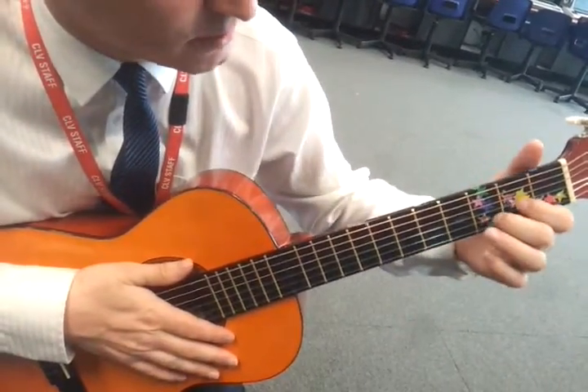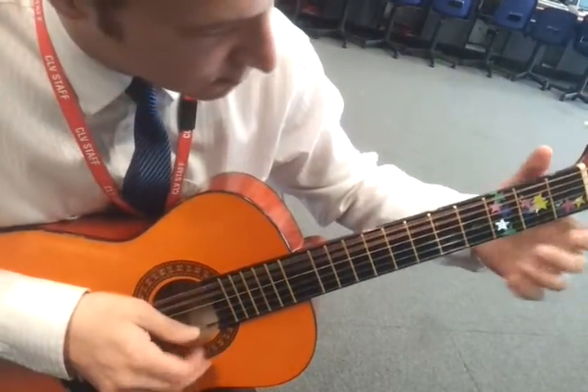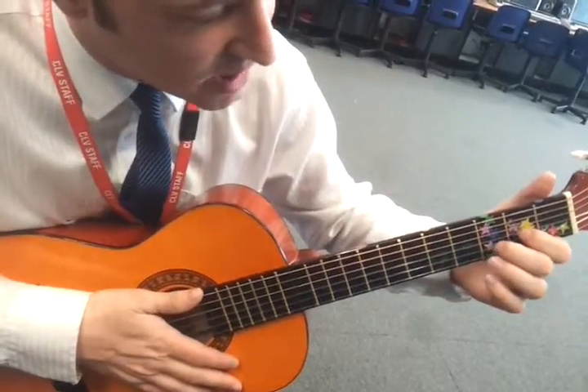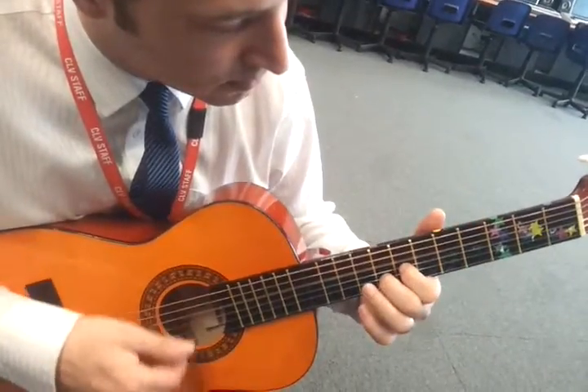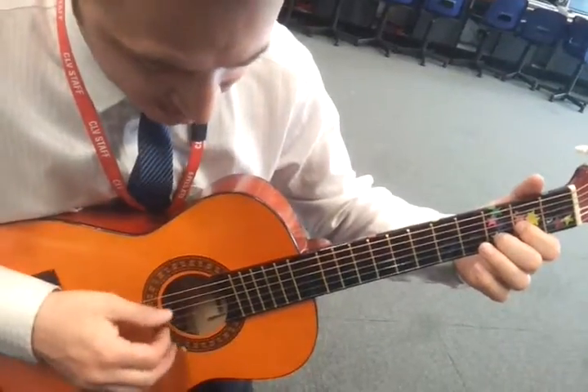If you want to try mixing it up a bit, you can only play some of the strings, or you can try moving that shape up and down, or you could try just playing and picking one string at a time.